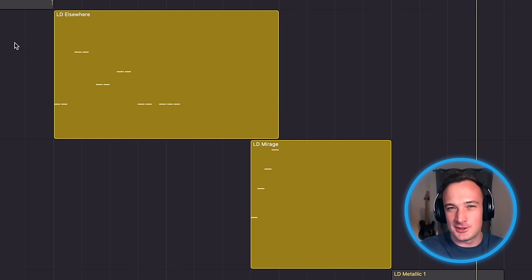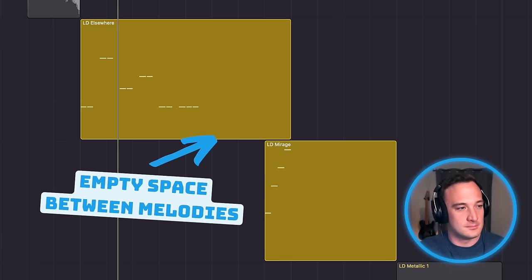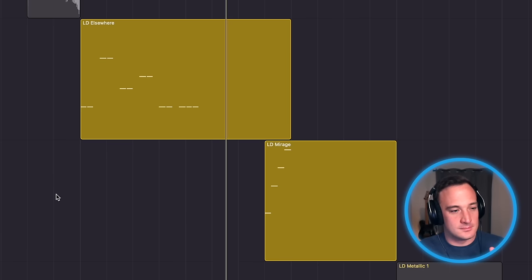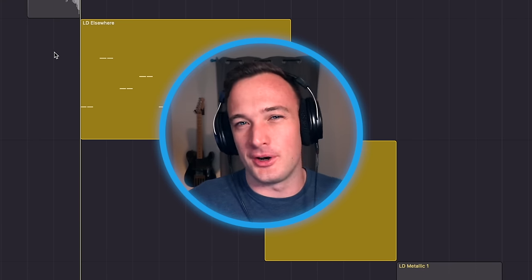We'll use two different sounds for the call and response part, which makes the track sound more complex than it actually is. But more importantly, listen to all the room between these two sounds. That's a songwriting choice that's going to help the mix stay open and give it more space to breathe.